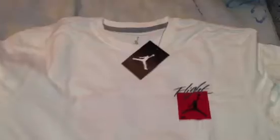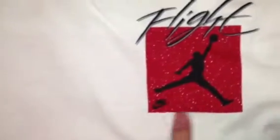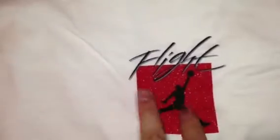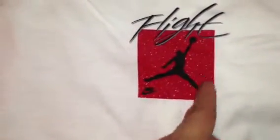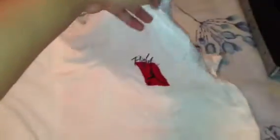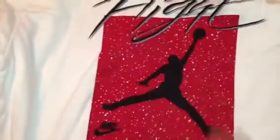Also got this tee — t-shirt, Jordan t-shirt. It says flight. See the Nike with the swoosh. It has red — it's red with white speckles on the square. That's the front of the shirt. And then the back — it says flight right there, same design, just bigger.